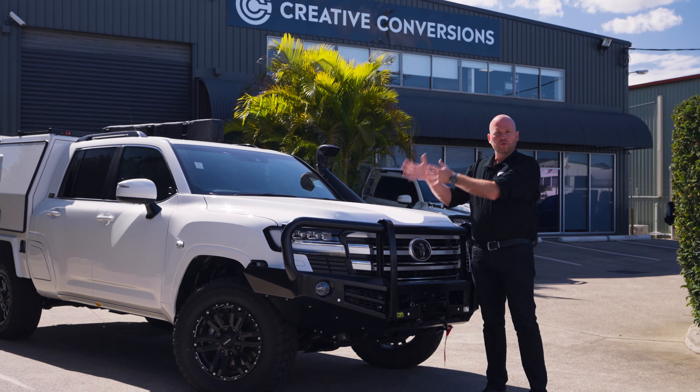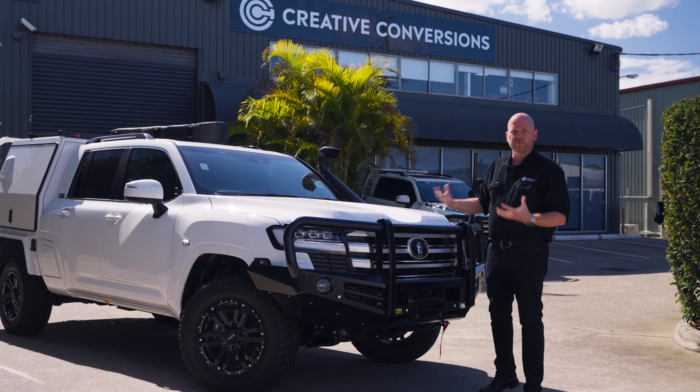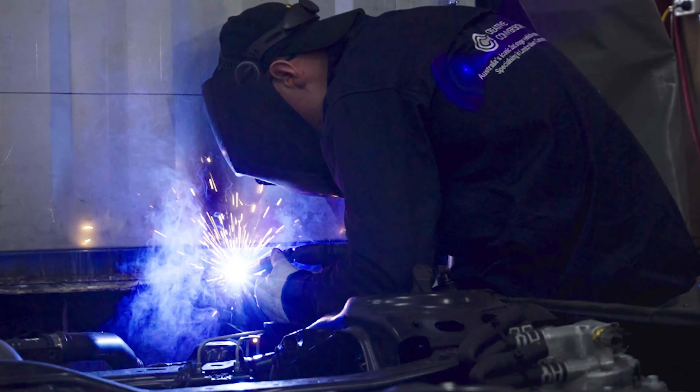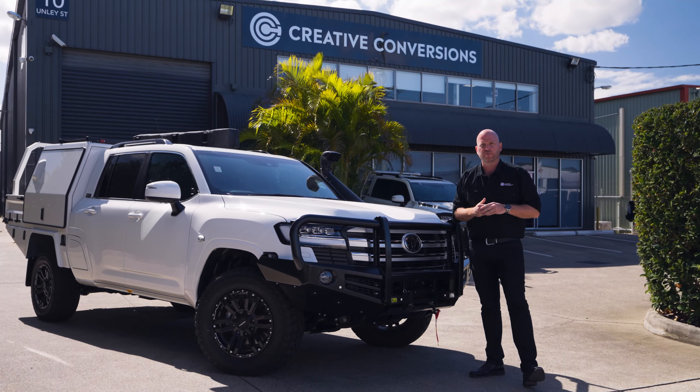Ensuring we know what your ultimate end goal is, we can help set up the actual platform of the vehicle and make sure you've got the right extension, the right GVMs, and the right brake towing capacity to ensure that you get absolutely the best bang for buck out of your brand new 300 Series converted vehicle.